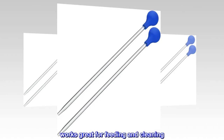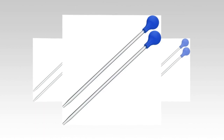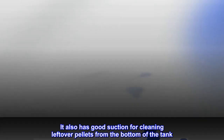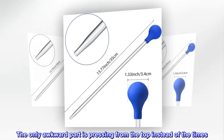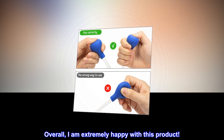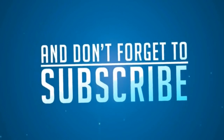Top review from the United States: Works great for feeding and cleaning. The length is perfect for feeding frogs on the bottom of my 55-gallon tank — I only have to put my hand in up to my wrist. It also has good suction for cleaning leftover pellets from the bottom. The only awkward part is pressing from the top, but overall I am extremely happy with this product.